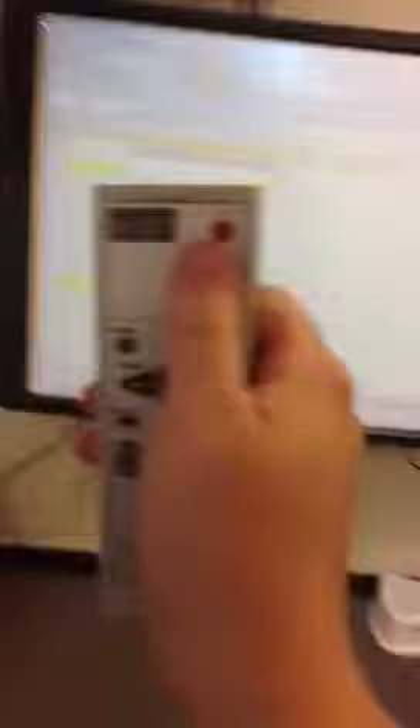So again, cable in to the wall, and then once you have that, your projector is on and you are going to hit source. It will either say source or video on your projector, and you're going to hit it, and then up comes closed circuit.